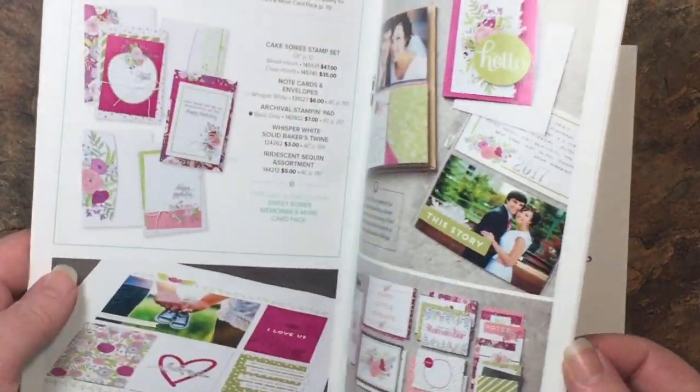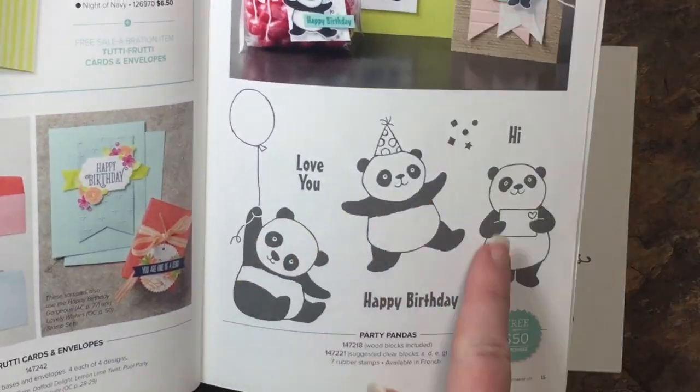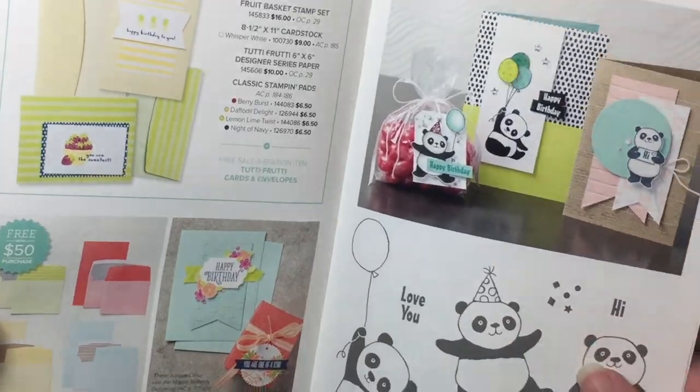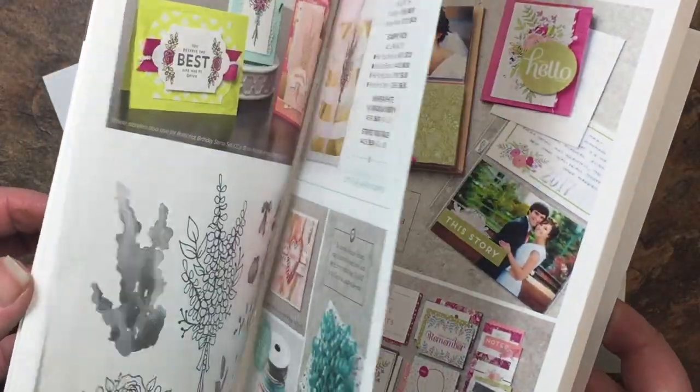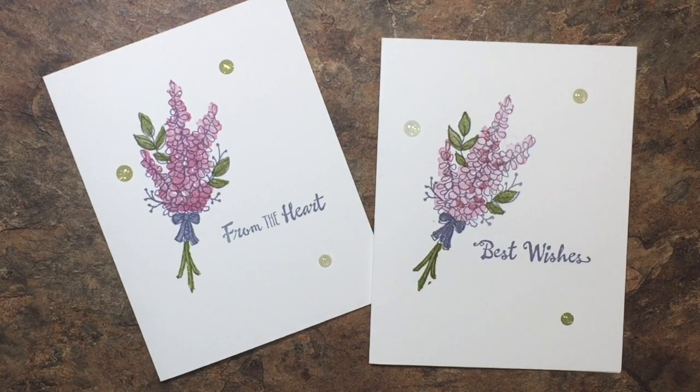If you're not a fan of lavender, there are a ton of other things in here — these party pandas are sure cute, along with some envelopes and note cards. If you haven't had a chance to take a look at that catalog yet, head over to my website at melissascreations.com, click on catalogs, and you'll be able to view a PDF file there.